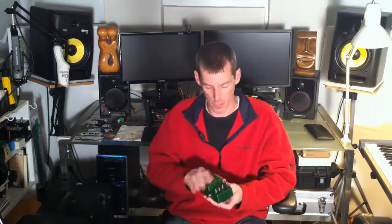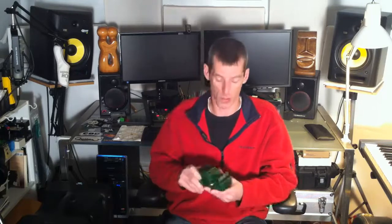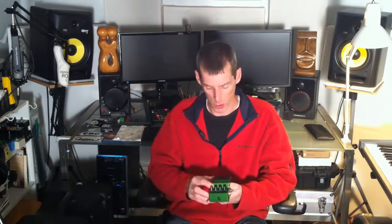On my website, homerecordingweekly.com, I have high-res images of the settings, the dials, the inputs, the outputs, all that stuff. I've got links and a lot of stuff over there to make this review a lot better, because I know you can't see it very well through this camera. Please head to Home Recording Weekly and type in Bad Monkey in the search tab and this post will come up.